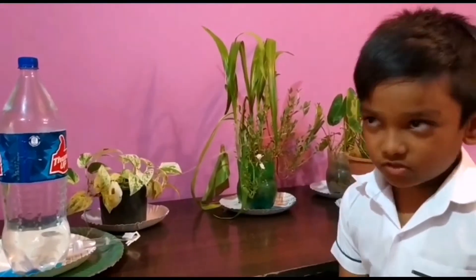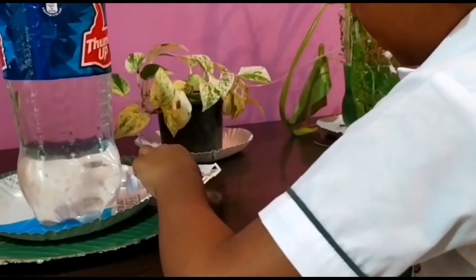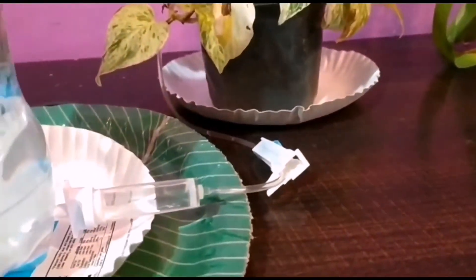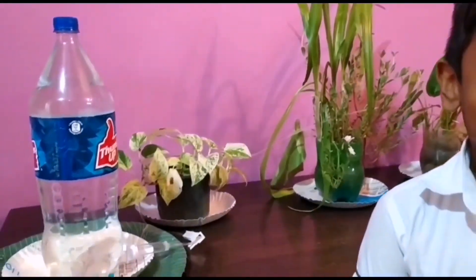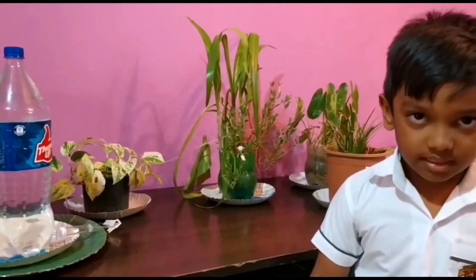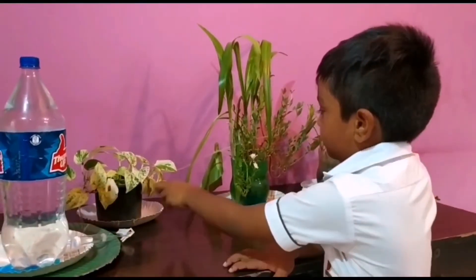For this project I'm using a waste water bottle and a saline tube. When I go to another place for so many days, these plants will die, right? That's why I'm using this project.